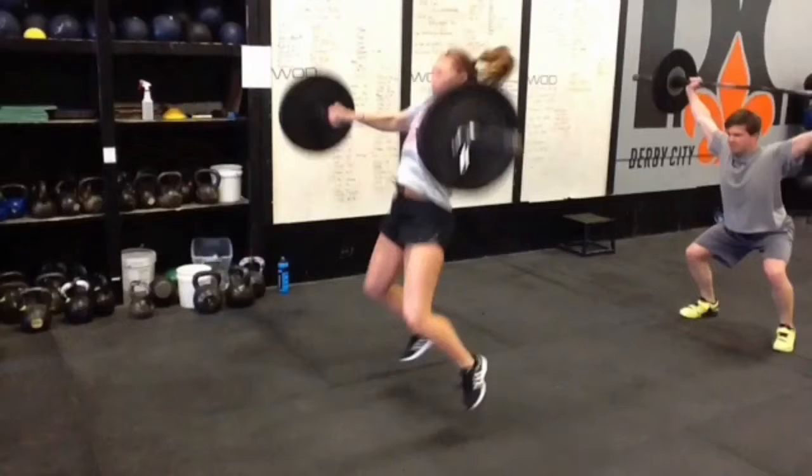So let's watch that one more time in real time. Really not too bad, good aggressive lift. Just a little float time through the middle, right here — a little too much foot.